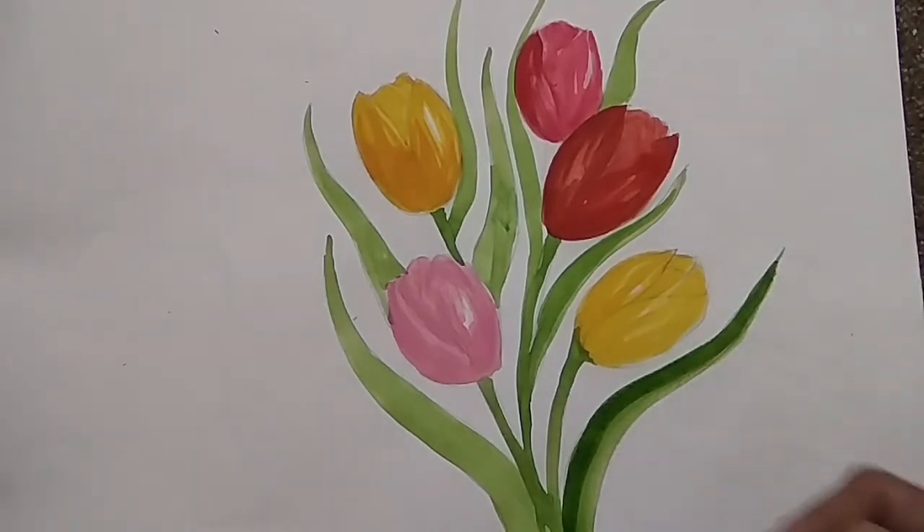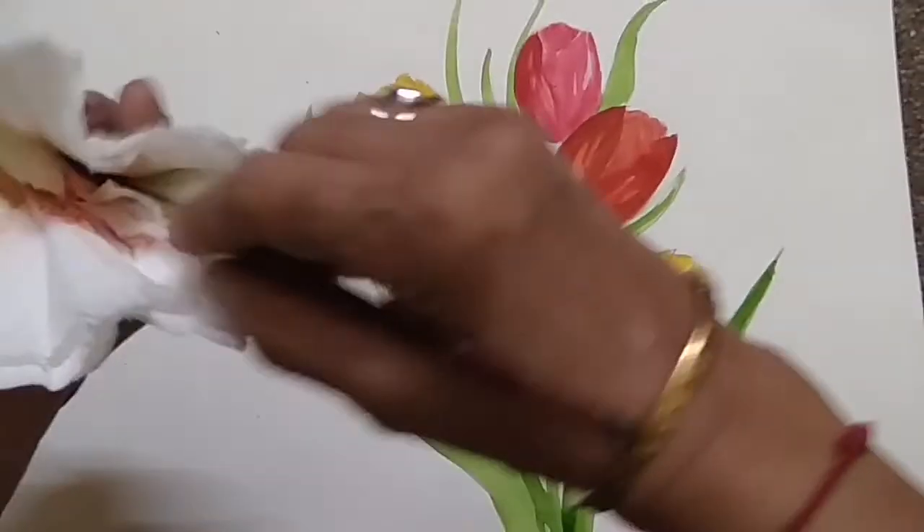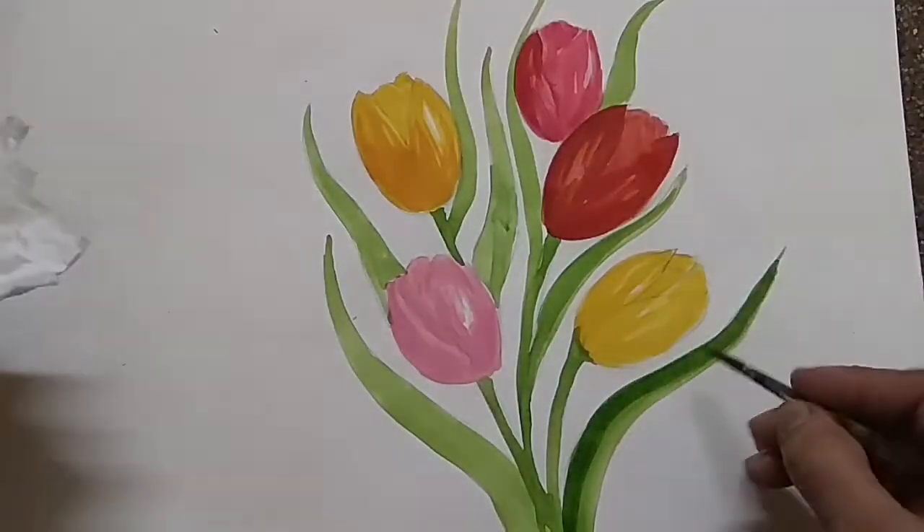From one side you can give the dark tone and then merge it. Wipe the brush without color and use it to merge the tones together.